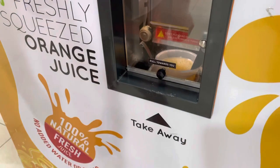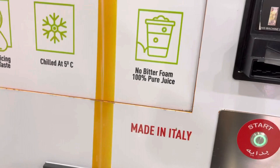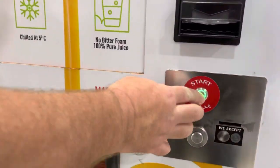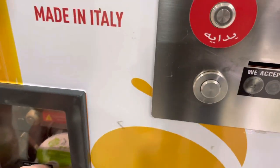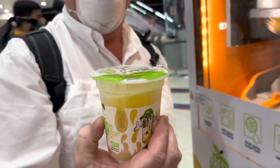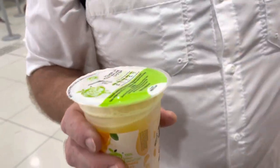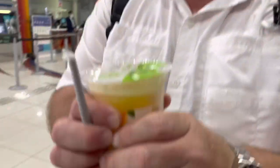Oh wait, maybe it's not ready yet. Hit start — maybe it took it. Oh, there it comes! It's pretty good. Hit the start button. Oh, it covered it for you — what the heck, look at that! No way! There you go, look at that — no way, it even sealed it. Five oranges, look at that, for 10 dirhams, and it's fresh. Look, that's true. And a straw — that is so cool!